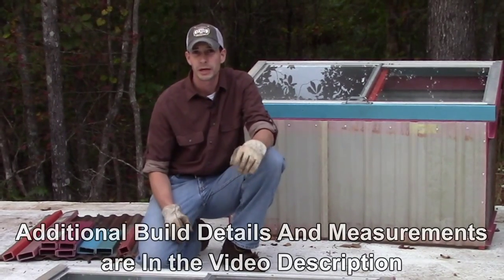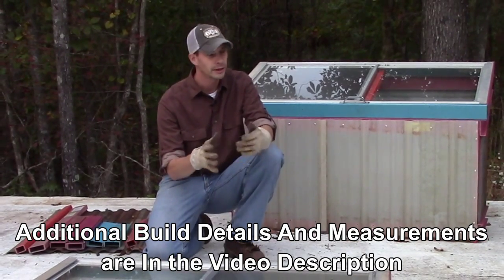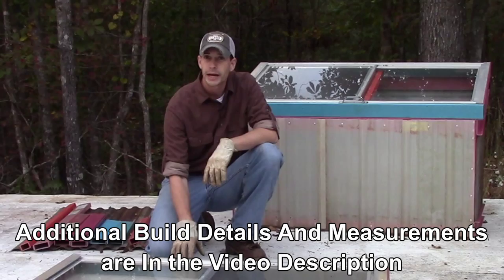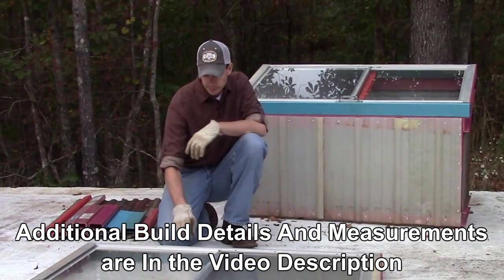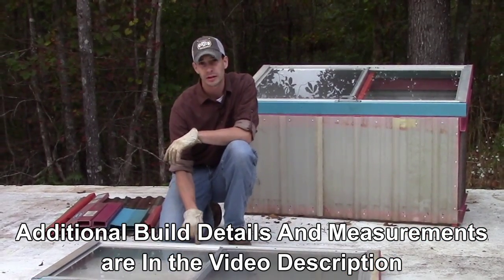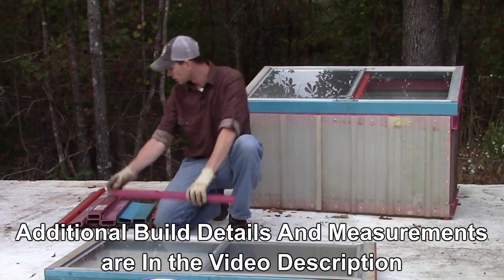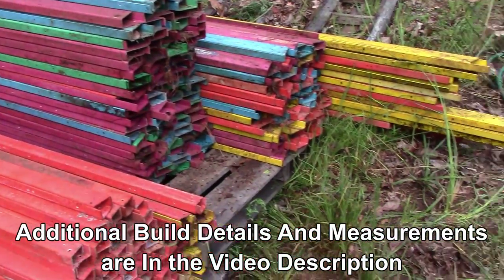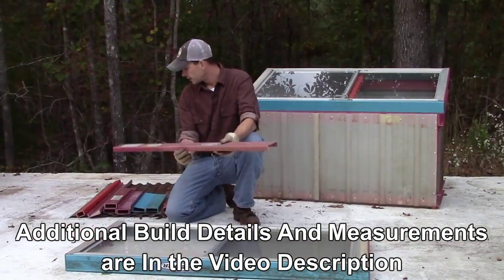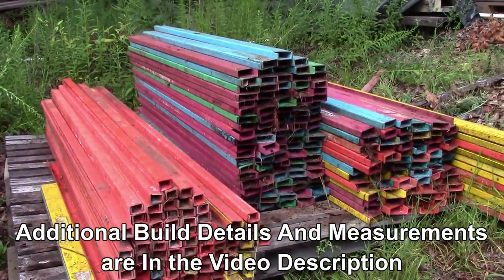As you know from watching my channel, I always preach using the materials and the resources that you have laying around. Jerry happened to have some of these storm windows laying around. So the main construction of these cold frames was designed around, A, being the fact that these were the size that they are. B, we had these ladder rails from Werner — the fiberglass ladder rails that they make those Werner step ladders out of.